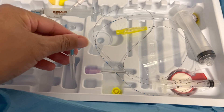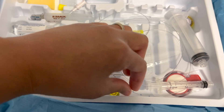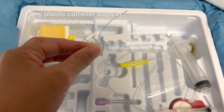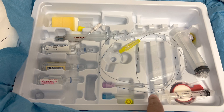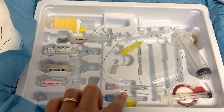This is the little skinny catheter, and this goes through the epidural needle. This little catheter is actually what stays in place to give you a continuous infusion of medicine while you have your epidural in place.